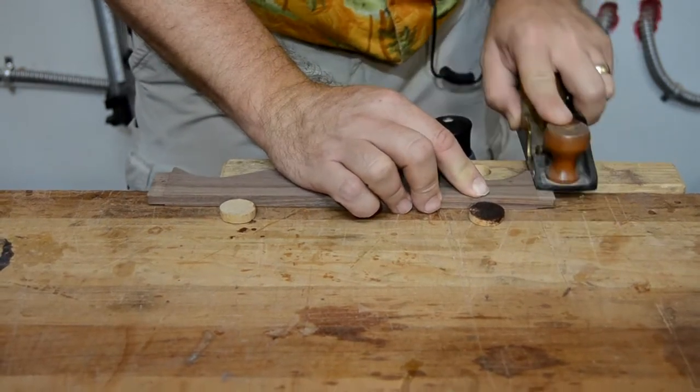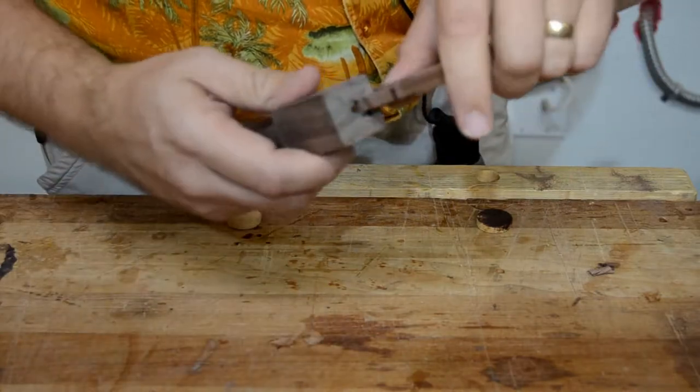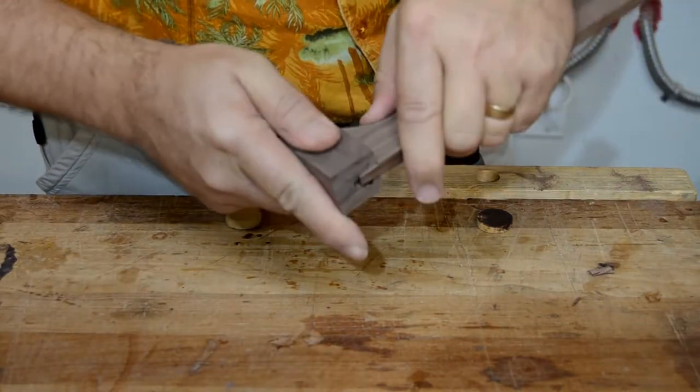Taking the time to hand-fit each connection like this really pays off in tight-fitting joints that don't come apart.